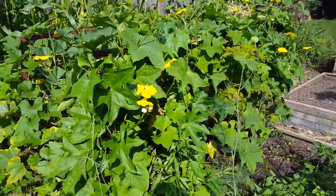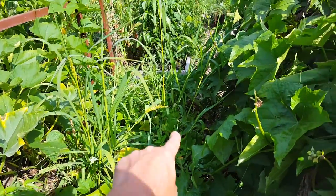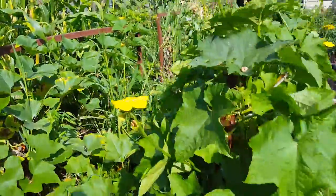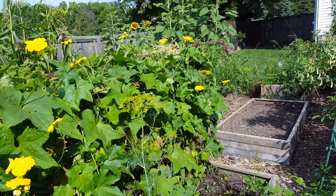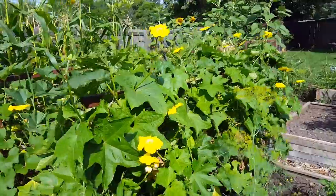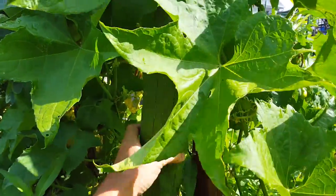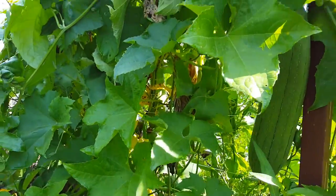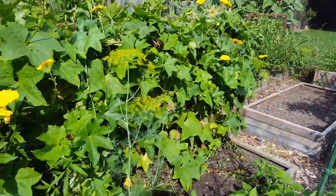Over here we've got loofahs. This is the first time I've ever tried growing a loofah. These beautiful yellow flowers are open in the morning and the bees — our honeybees — just love them; I can see them all over these things early in the morning. I can see inside that we've got some good size loofahs, at least five or six that I could find so far. They still seem to be growing, so we're happy about that.